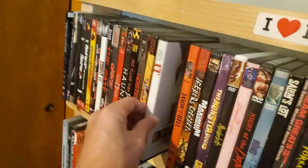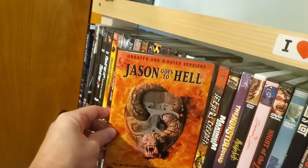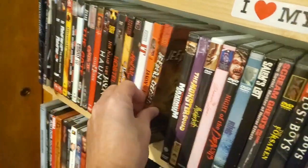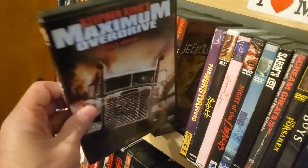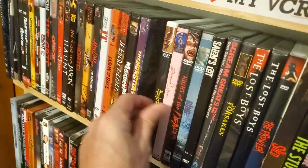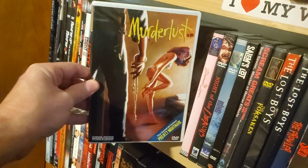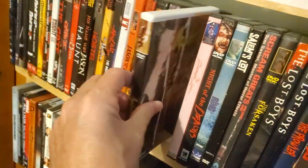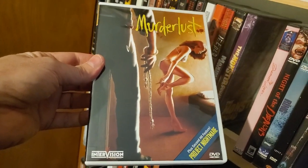Stephen King's It — the TV miniseries. Jason Goes to Hell. Jeepers Creepers. Maximum Overdrive. Monster Squad. Murder Lust — it's an InterVision release, plus Project Nightmare. Haven't watched this yet — I really want to watch it; it was one of my last Severin pickups and I've heard good things.